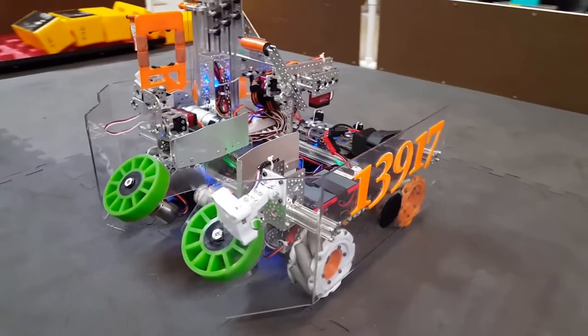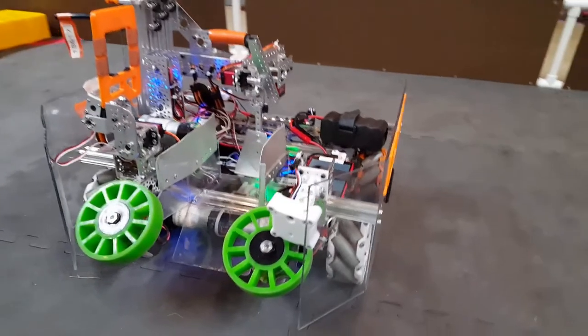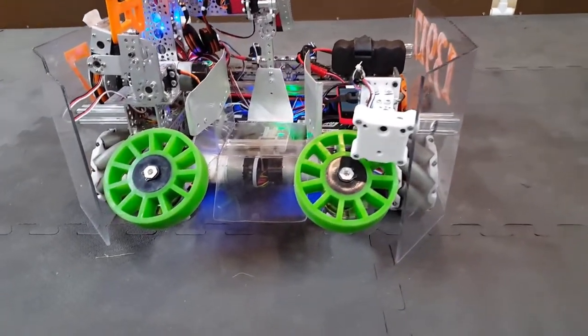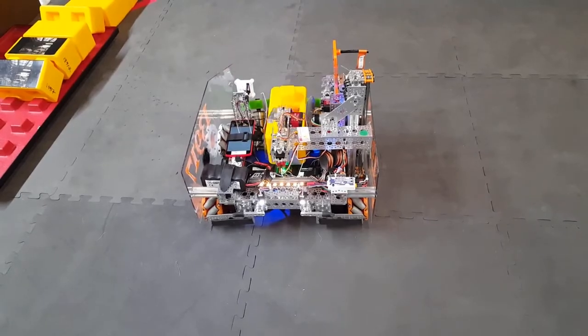Our intake mechanism uses a pair of four inch diameter rubber wheels from Andy Mark that are powered by Tetrix motors. The intake wheels are angled at 45 degrees to guide the block up an intake ramp to the holding area for secure transfer to the claw mechanism.